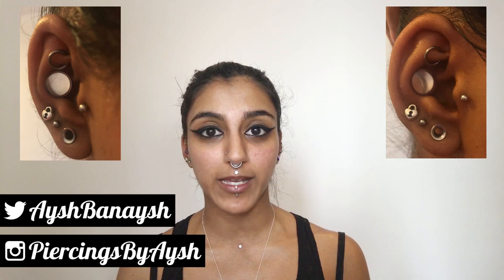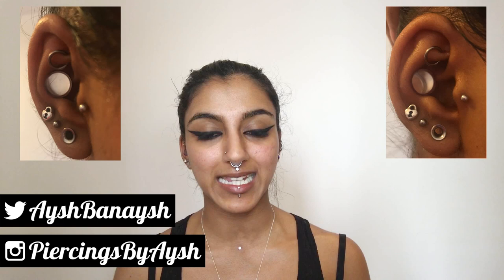Hey guys, what's going on? I'm Aishma Naish and in this video I'm just going to be talking to you about my new conch punch. While I did expect to film this video, I did not expect to be filming it now. So apologies for how I look, the lighting, the editing, and the fact that it's probably going to be quite short because I'm in quite a lot of pain.